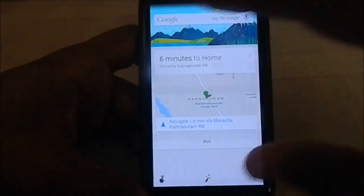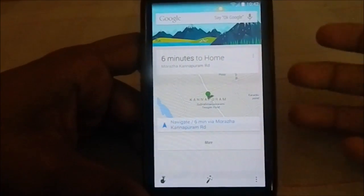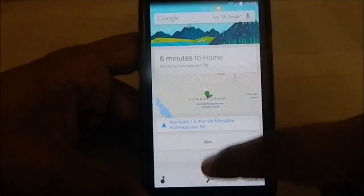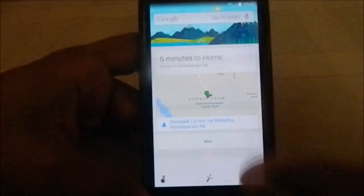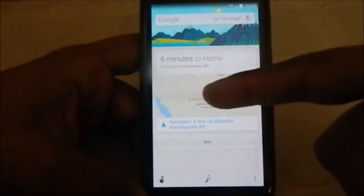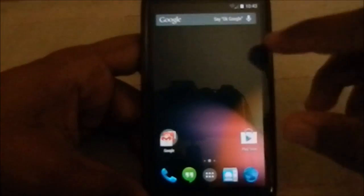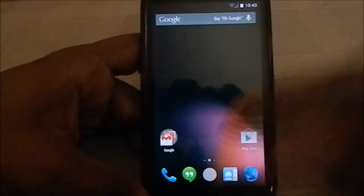If you swipe to the left, there is Google Now. You have to enable Google Now for that. Once enabled, you get a quick shortcut to Google Now — it displays traffic information, weather information, and currently it's showing my position and estimated travel time. It's really neat.